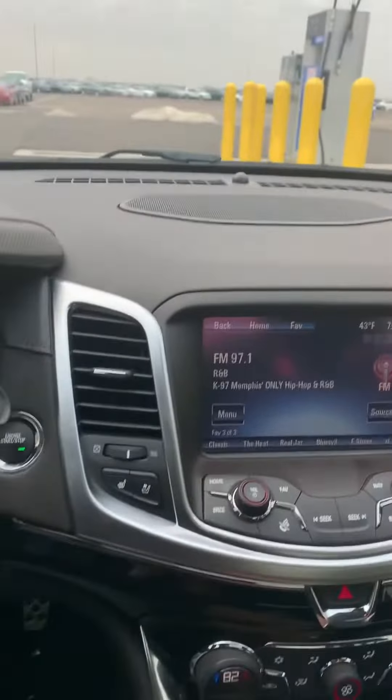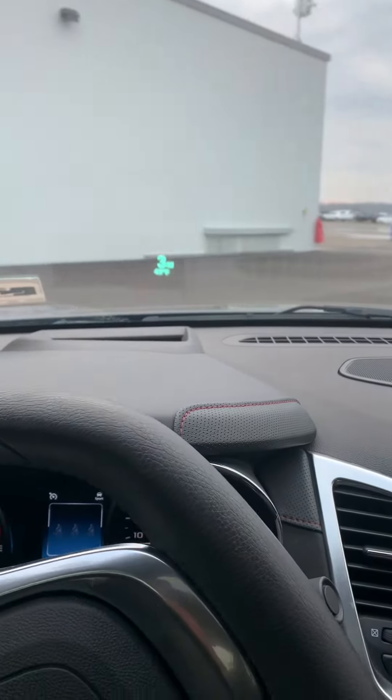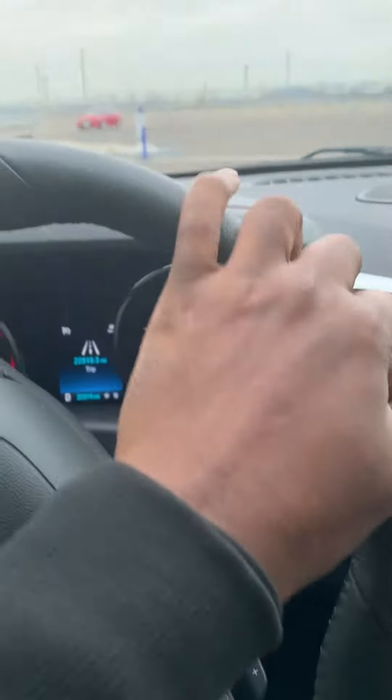Now let's see what it drives like. It also has the numbers in the windshield to tell you what you're driving, so they definitely have to have some power. I think it's going to be cool.